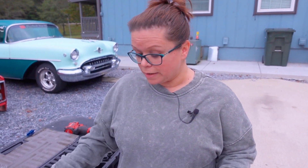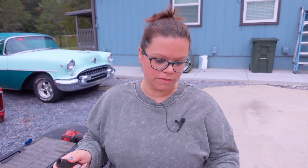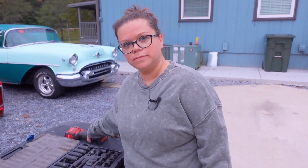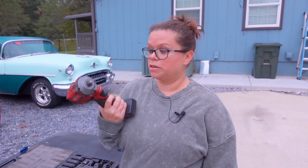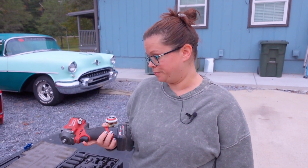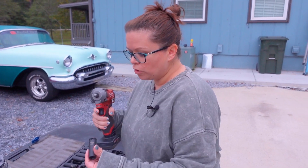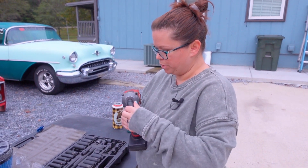I know that I need this socket right here because that's the first step in the instructions — I need a 15 millimeter deep well socket. Zach tells me it's a ratchet, but this kind of looks like a drill to me. It's actually an impact, but it'll work just fine. I really don't know how to put this on here — okay, that's simple.